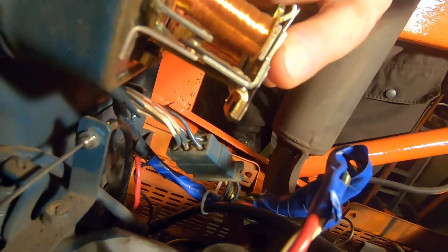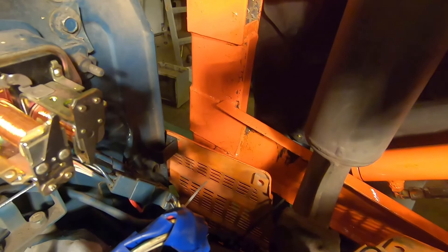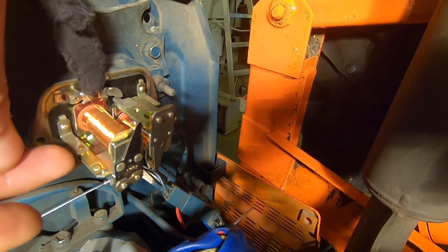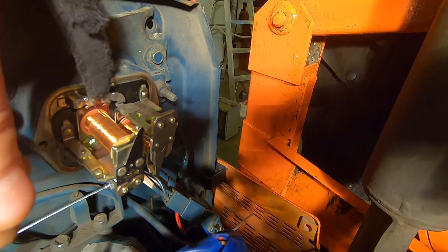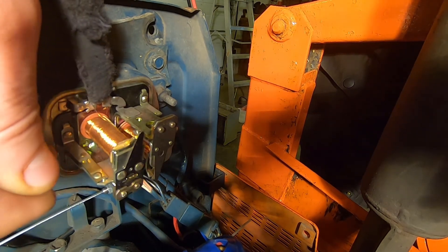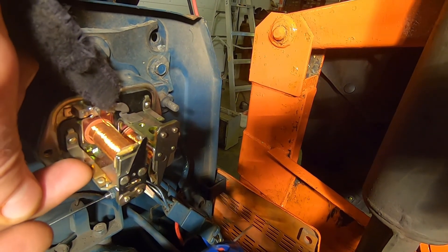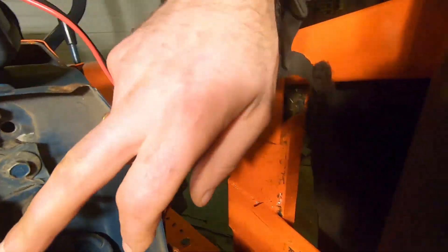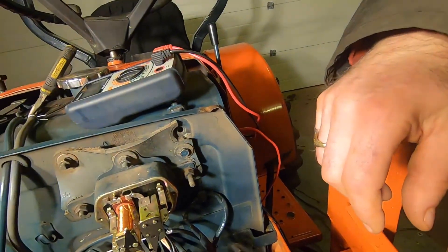Those contacts make and break pretty much constantly. In fact, when it's adjusted properly you can't even see it — it just vibrates, like a little buzz. There was carbon that had built up between those contacts, preventing this from working. So what I did was I took fine sandpaper — like maybe 300–400 grit — folded it in half, put it in between the contacts, and dragged it out. I did that on the top and the bottom, and the same thing on the other side, and now the regulator works perfectly.